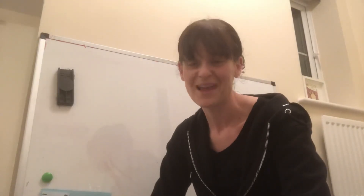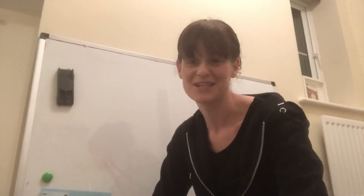Brilliant, reception — you have done amazing. I hope recapping that sound has helped you to feel a little bit more comfortable with reading and writing it. Have a great day, reception, and I will see you soon. Bye!